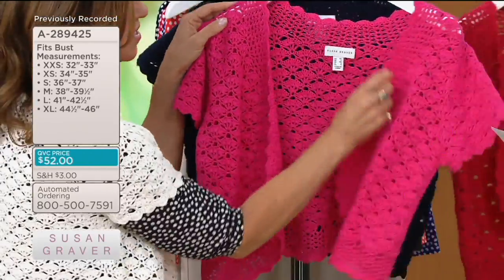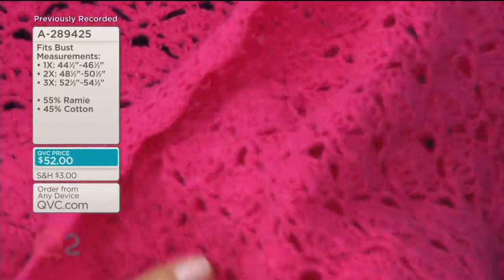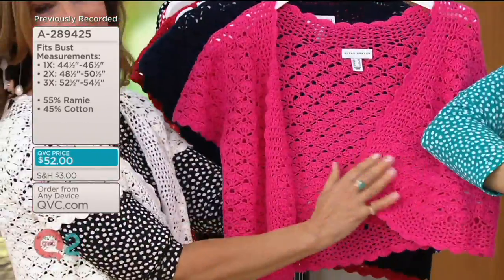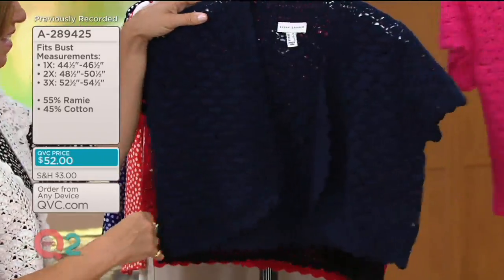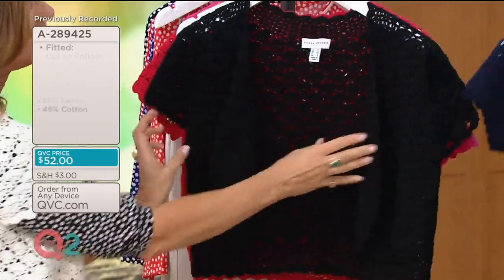Now this is going to be your pink punch. I love the pink with your green — I just love that together, look how pretty those colors look. Now we saw the navy on Sheila; Sheila looks gorgeous in the navy. And then, of course, black — black is everything.